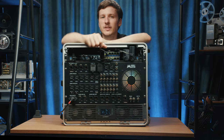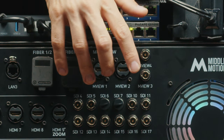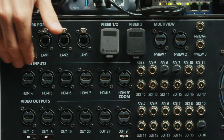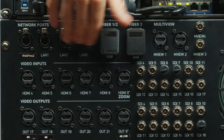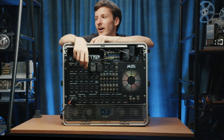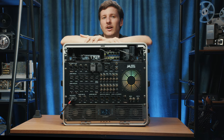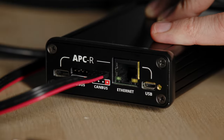Here we have the multiview outputs: HDMI 4K for multiview one and two, and SDI 4K for multiview three and four. Then all the HDMI inputs in 4K, followed by the SDI inputs. Inputs 4 through 7 have built-in Blackmagic bidirectional converters, which means we can control Blackmagic cameras via SDI or fiber optic HDMI cables.